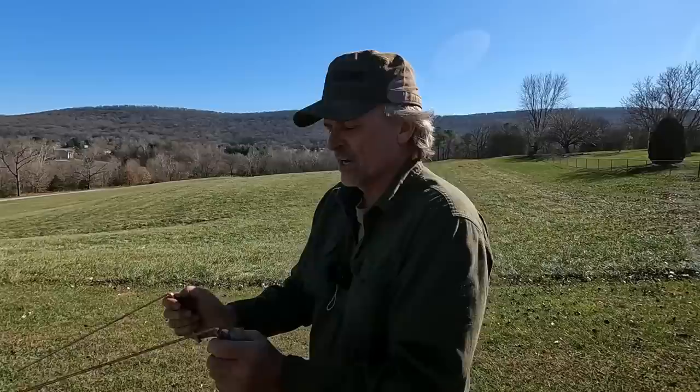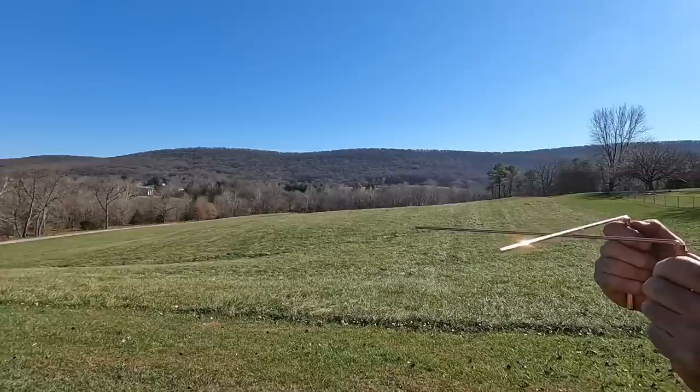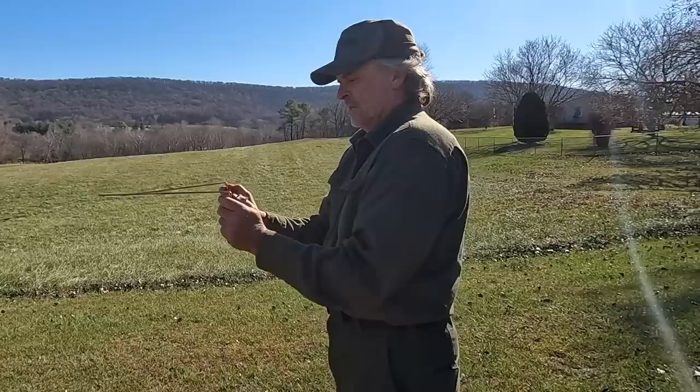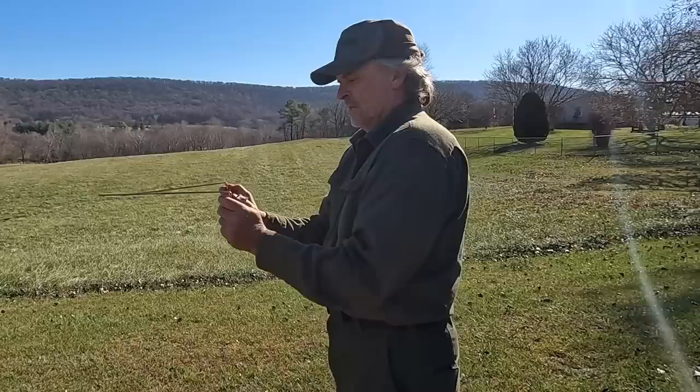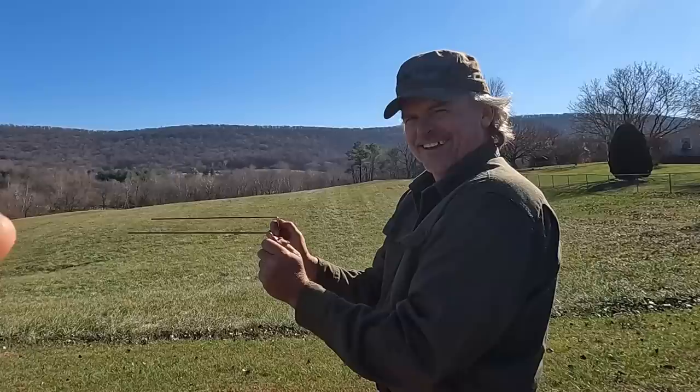I know you missed me, so I'm back. All right, so you're saying to hold them so that they can swivel - 90 degrees. You hold them a little farther apart, kind of even with your body.